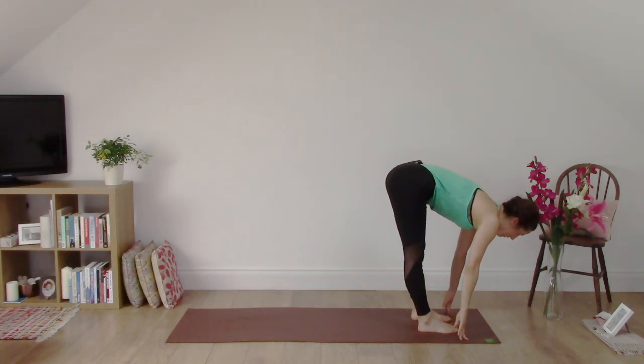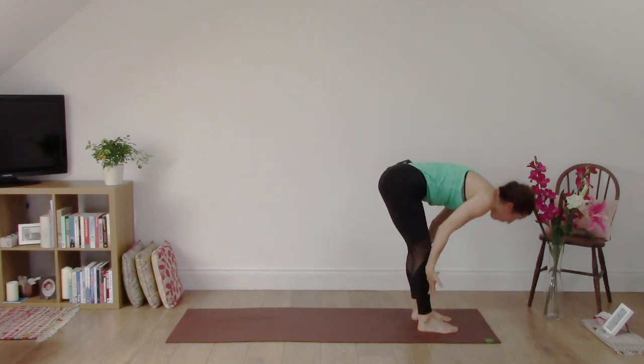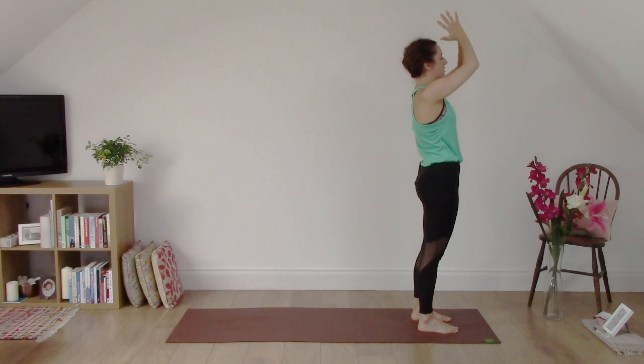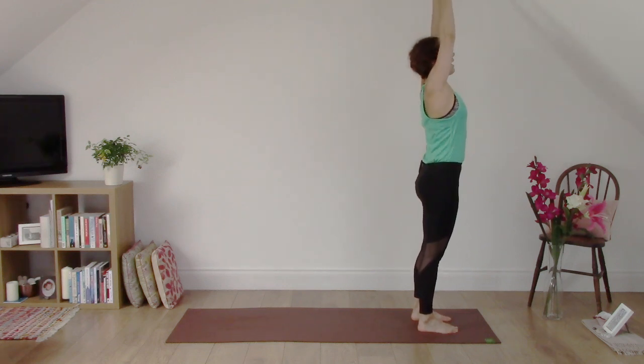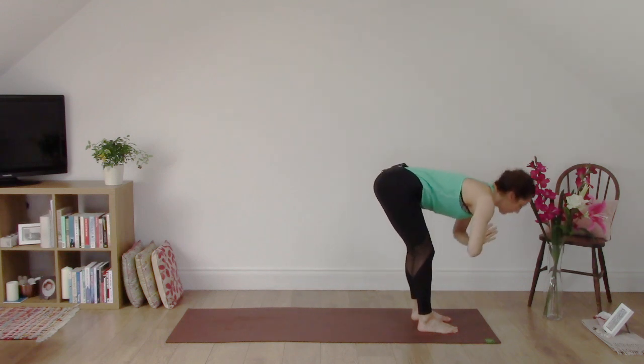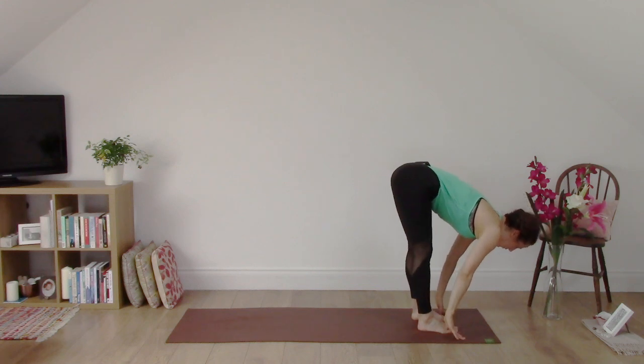Inhale, heart lifts. Exhale, to fold. Inhale, come all the way up to stand. Exhale, hands to heart. Inhale, reaching up. Exhale, fold. Inhale, heart lifts. This time exhale, step back to downward dog.